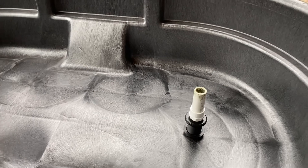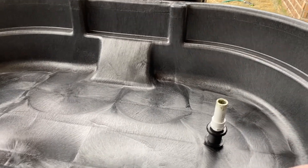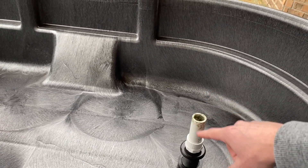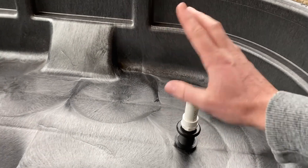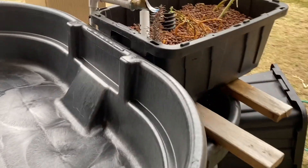Basically, every 15 minutes the pump will turn on, fill this up, it'll hit the overflow, the pump will turn off, and then it'll drain all the way to the bottom. That way this will constantly raise and lower in the system and it'll be pretty foolproof.